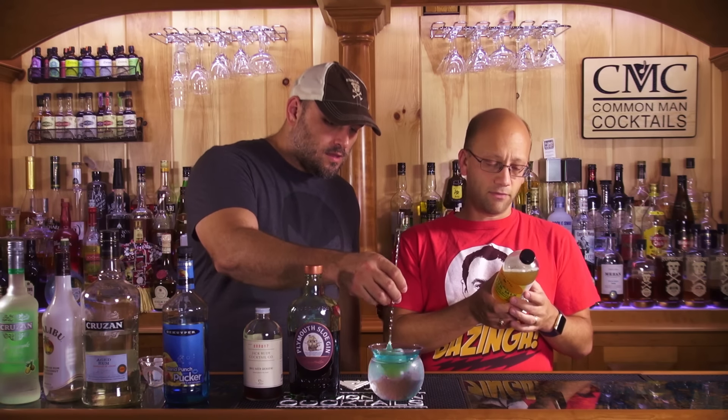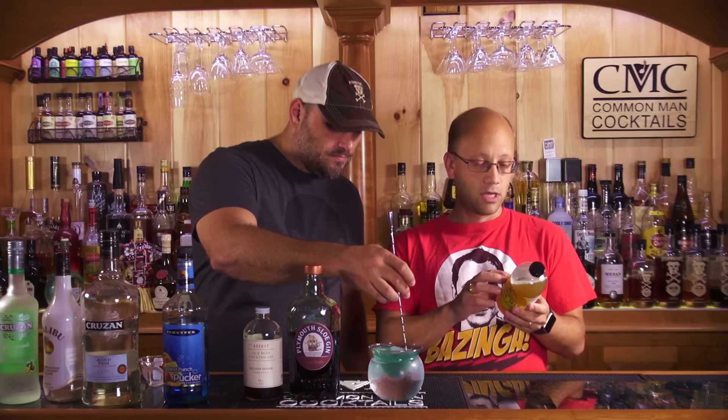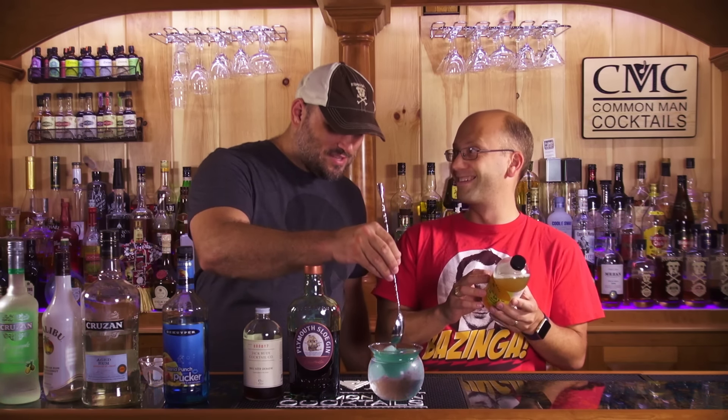Store-bought sour mix has high fructose corn syrup — you'll see weird flavor or chemical names, but there won't actually be any real product in it. This one's different. For ingredients, here's the list in order: organic cane sugar, filtered water, organic lime juice, organic lemon juice. That's it. Sounds safe.